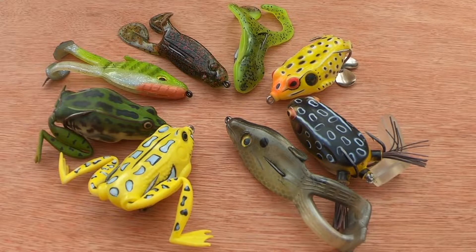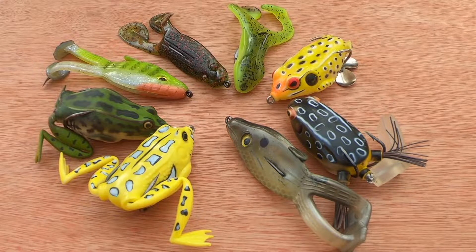Hi, it's the Constant Angler. A little video here on hopping, plopping and buzzing frogs that I use for pike fishing here in the UK.